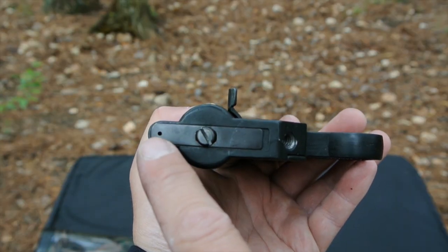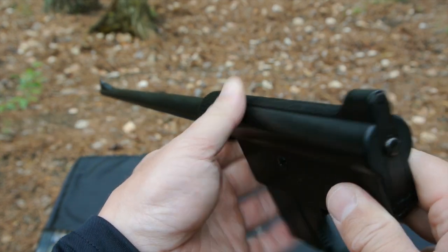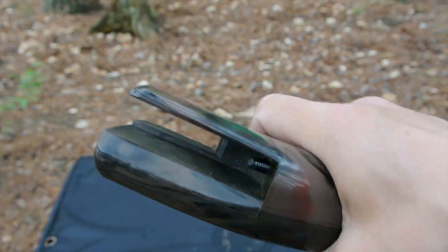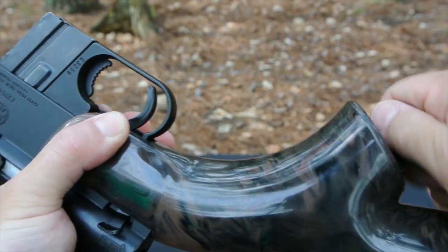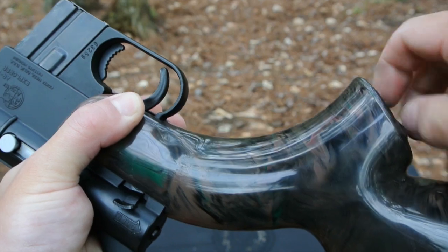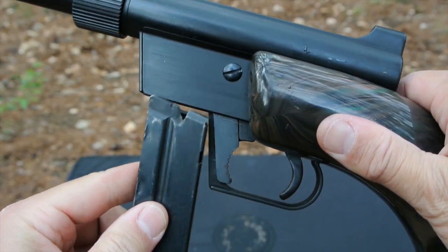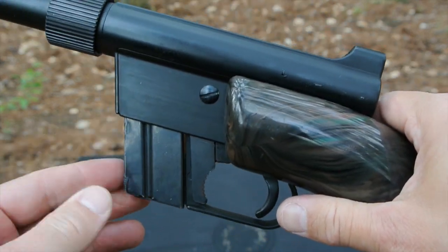The thumb safety locks very positively in both the safe and firing positions. The rear peep sight of the original AR7 is adjustable for elevation but it lacks the additional aperture you find on newer versions. The buttstock is actually offset for a right-handed shooter and it attaches to the receiver with a captured bolt. The magazine release can either be operated with your trigger finger or with the thumb of your hand as you pull out the magazine.